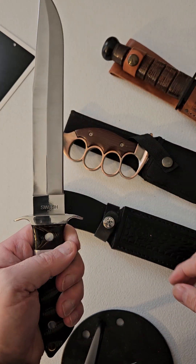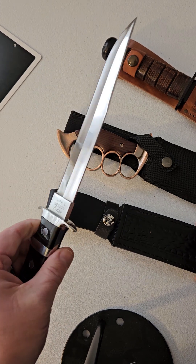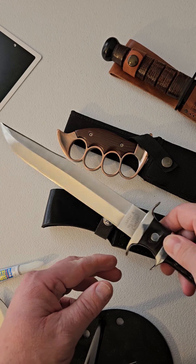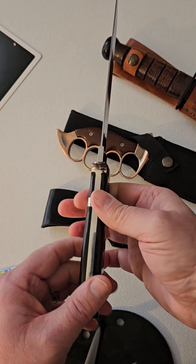We've also got the Smith & Wesson subhilt long buffalo horn knife that I completely redid. I restored it, customized it, custom polished it. There are a lot of cracks in the handle that it had, and it had some issues with the metal.